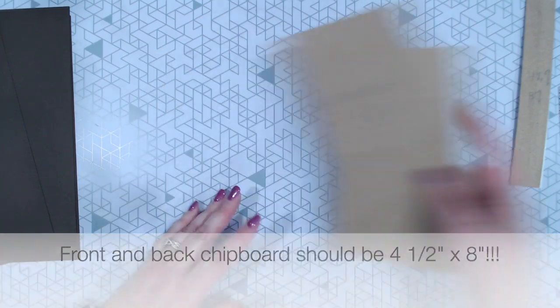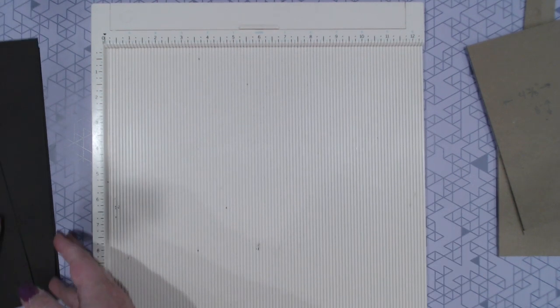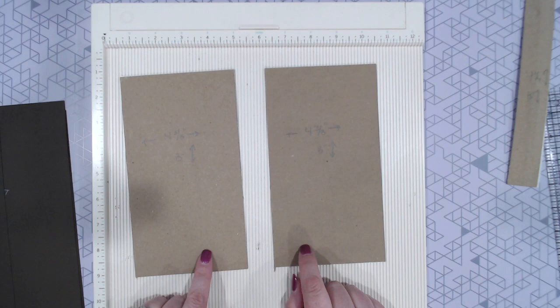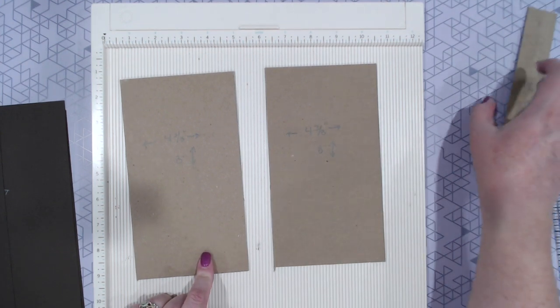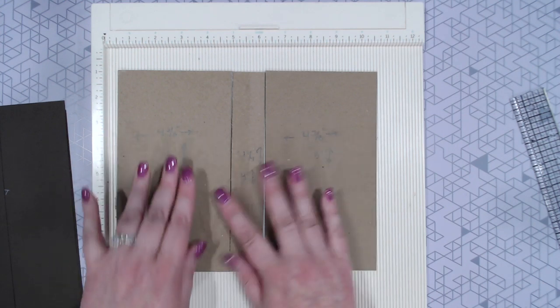Let's start — I'm going to bring my scoreboard in here. To cover this, what we basically do is we're going to wrap each of these pieces individually. We're then going to wrap our spine piece and then attach it all together.